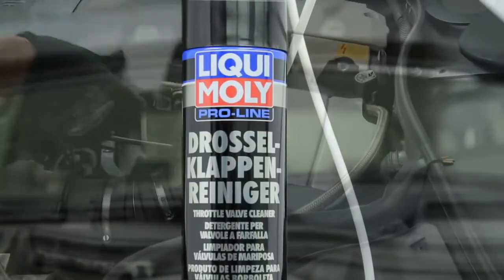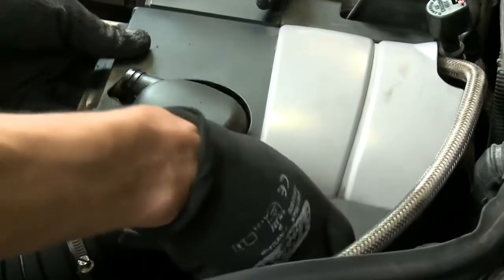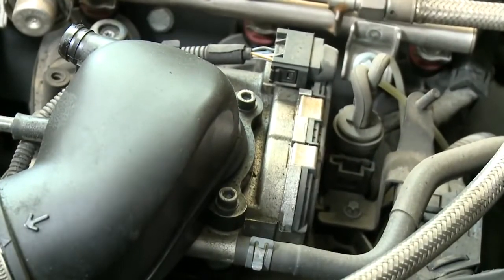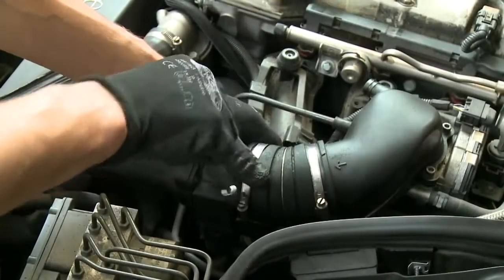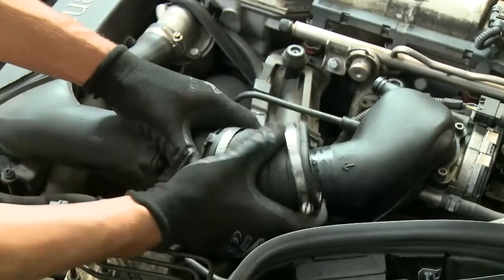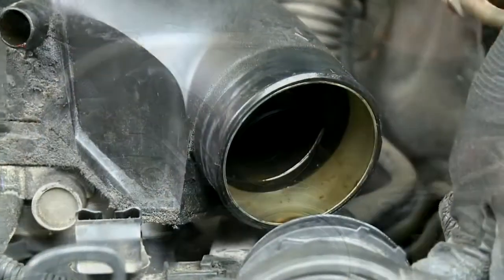Liqui Moly Throttle Valve Cleaner is a special active solvent for cleaning soiling in the intake and throttle valve area on gasoline engines. It is easy to use and guarantees quick and economical cleaning without removing the throttle valves.